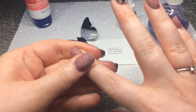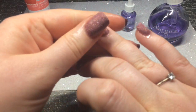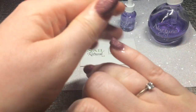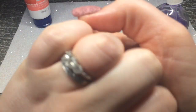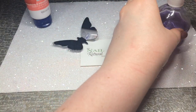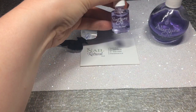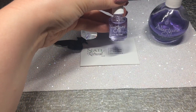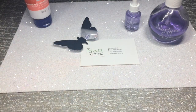Especially if you've got acrylics, hard gels, or gel polish, this is going to freshen up the look of your treatment. It's also going to nourish the nail plate, which will help with keeping those enhancements on your nail. You can also buy a little mini version when you come and see me and take one home in your bag.